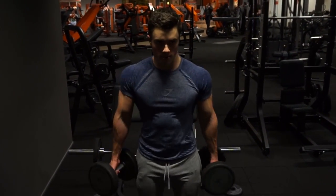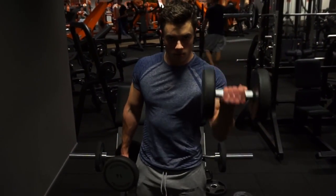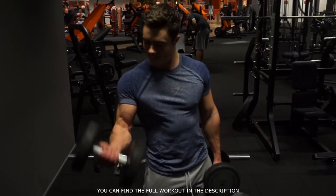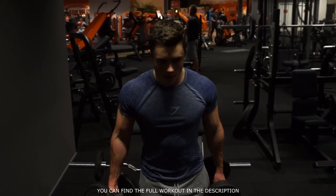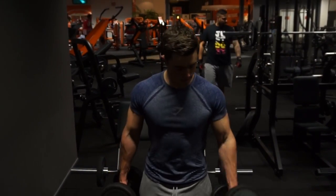The second bicep exercise we're gonna do are alternating dumbbell curls. It's really important to keep your elbows in one position — don't try to swing the weights, and squeeze for about one second at the top for maximum contraction. Do this exercise three to five sets, 8 to 12 repetitions on each arm.